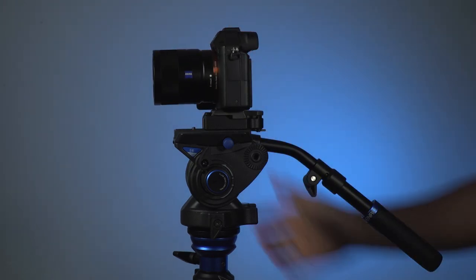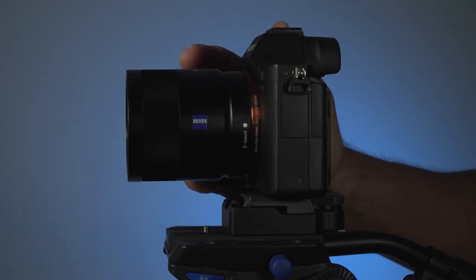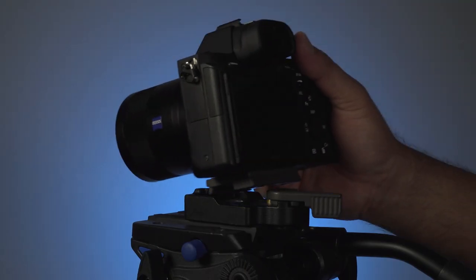What is a quick-release adapter? For those in a hurry, the short answer is that it will enable you to quickly mount and remove your camera from a tripod — something like this.